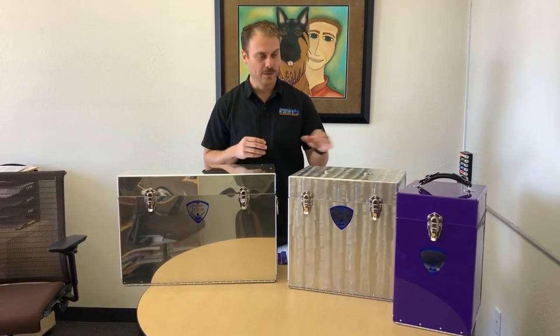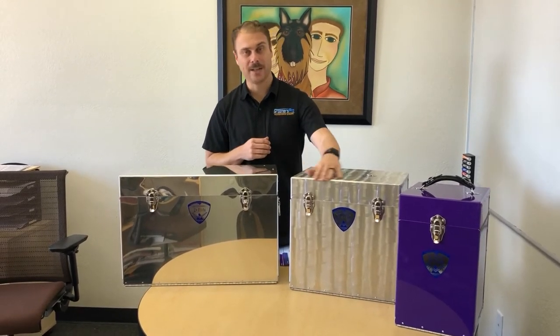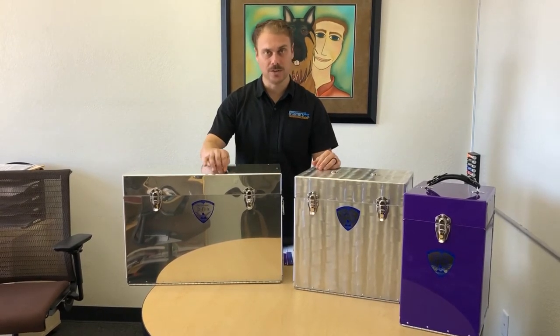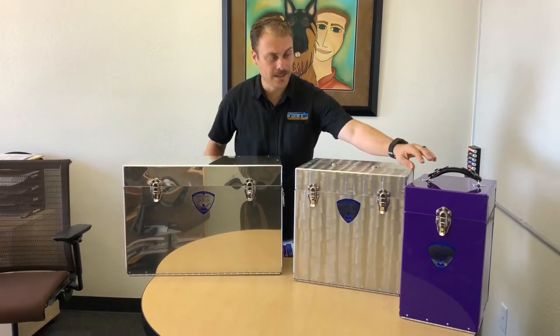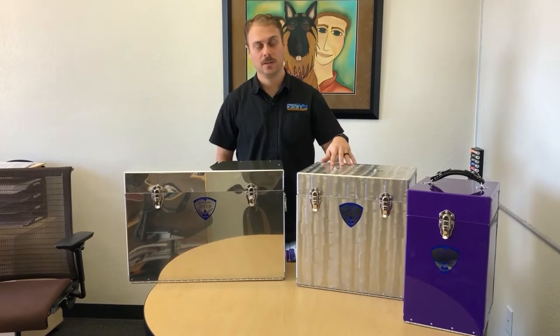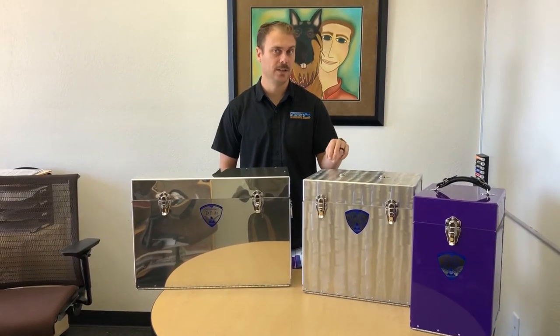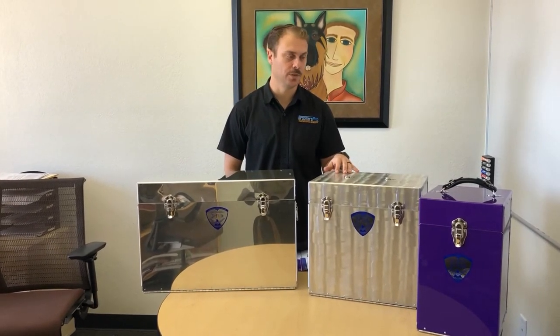With those three sizes you have different finishes. They come in a wave pattern which is like this rough metal, they also come in a standard which is this reflective aluminum right here, and they come in colored as well. They also come in standard and deluxe, which I'll show you once we open these up to show you the difference.